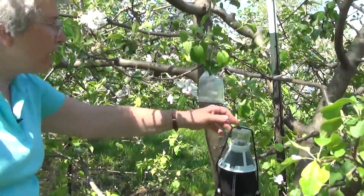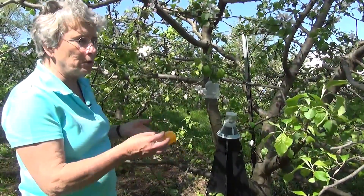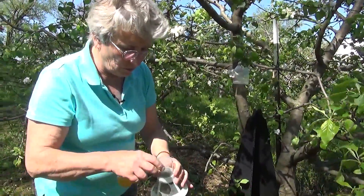What we found last year, this trap really only worked at catching Curculio for a couple of weeks — right around before, during, and right after Bloom. So right now we are at Bloom, and I can see there are several Curculios in here.